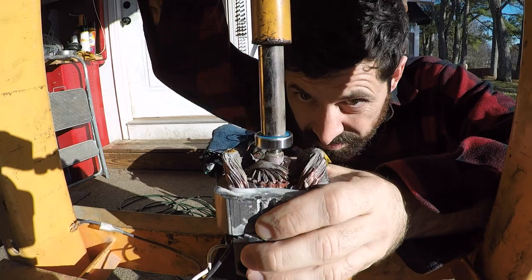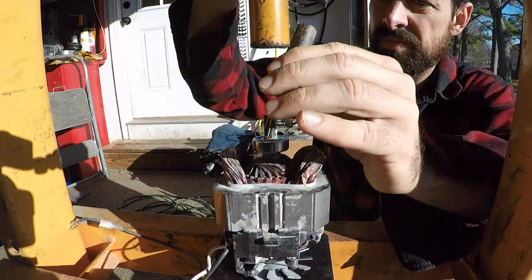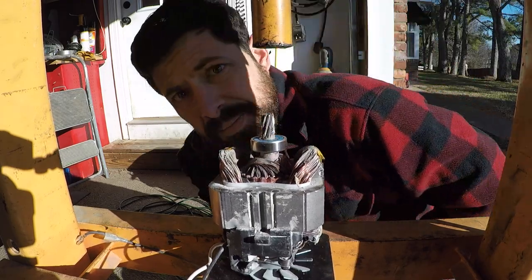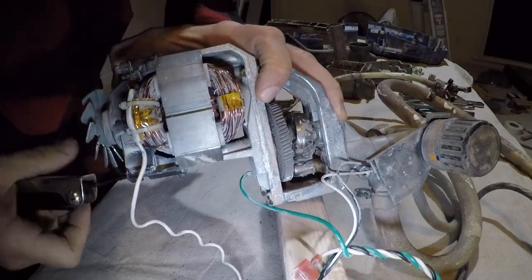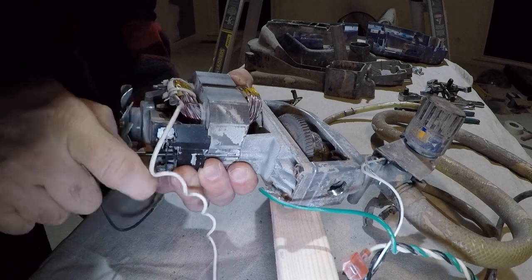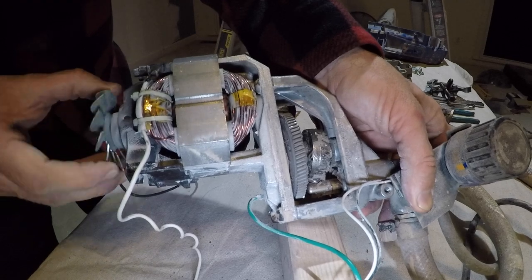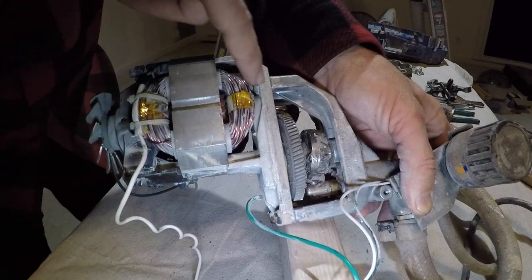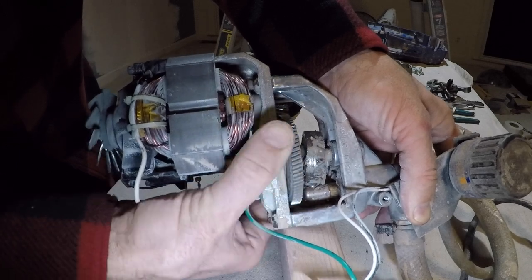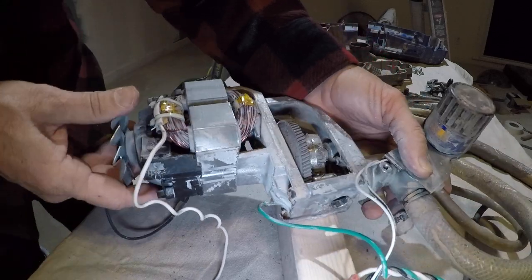You could probably hammer this on without the press — it's just a lot easier if you have access to one. Just remember to push from the inside race. When I had initially taken this apart and tried to spin this, I had absolutely no movement because of that bearing. No movement at all, and that's why I ended up removing these two bolts — simple Torx bits, real simple.